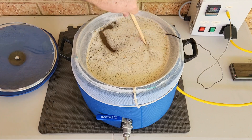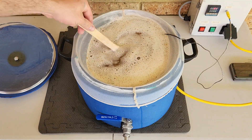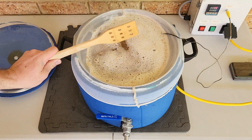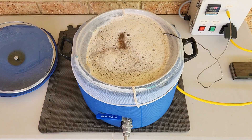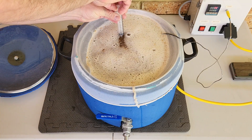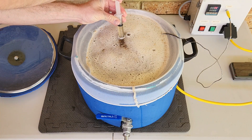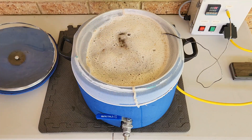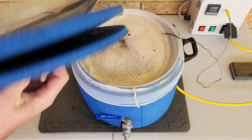After 15 minutes, give the wort a gentle stir to make sure it's thoroughly mixed, before taking a quick sample to check the mash pH, in case I need to make any adjustments before the boil. I find it easy and simple to use a syringe to draw out my sample and quickly cool it down to my calibration temperature. Place the lid back on and finish the mash cycle.